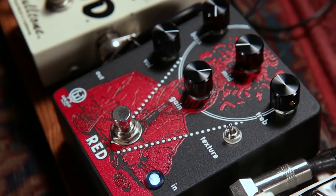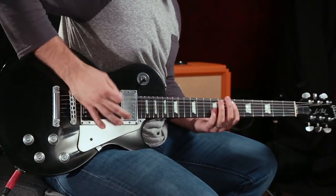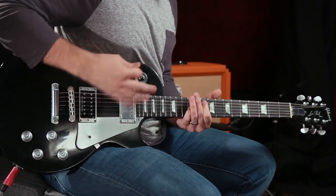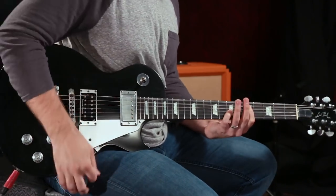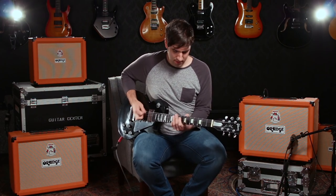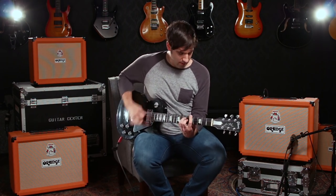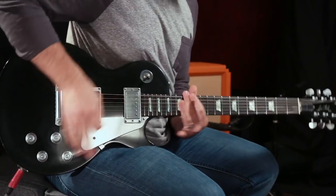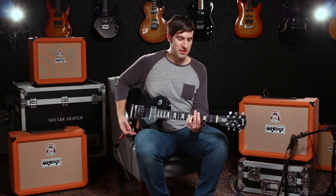Or we can go to the polar opposite of that for a scooped mid fuzz kind of sound from the Walrus Audio Red Distortion and get a little heavy. Now it's time to check out what makes an Orange an Orange — that classic crunch that I have come to know and love so greatly over the years.